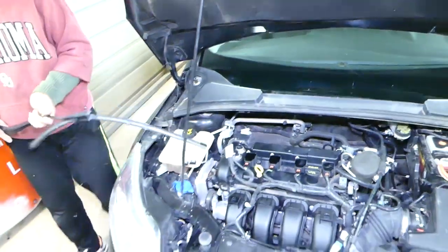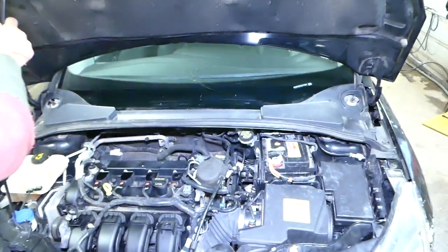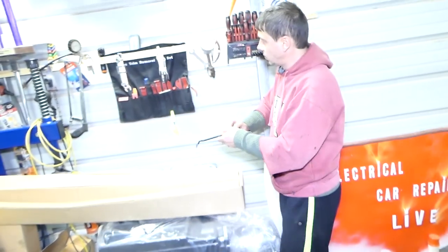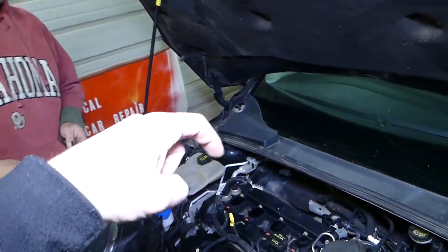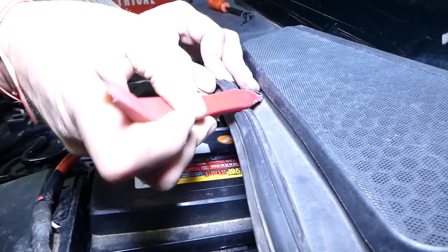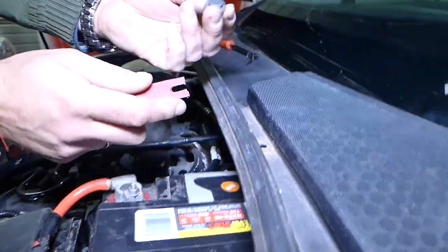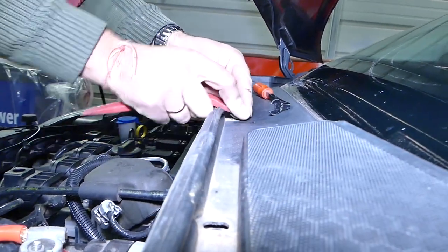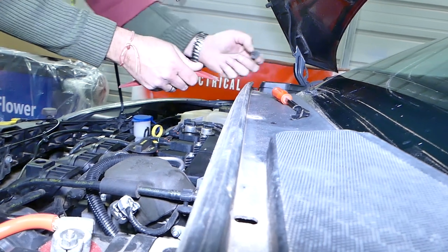This one is out as well. Next, open the hood. We'll need a plastic trim removal tool — all the tools and parts we use will be listed in the description below for your convenience. Right here there are four clips. Pop the center piece out, then pull the whole clip. Do the same for the remaining clips — just pull the center piece out and the rest of it.